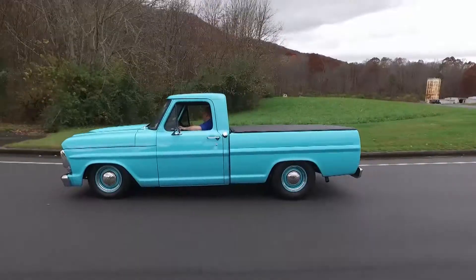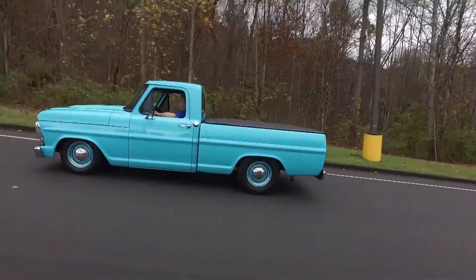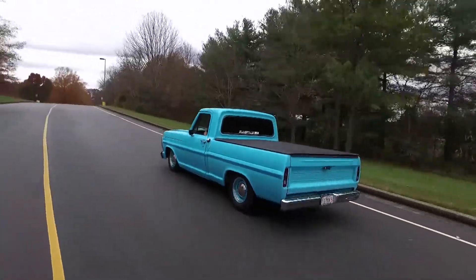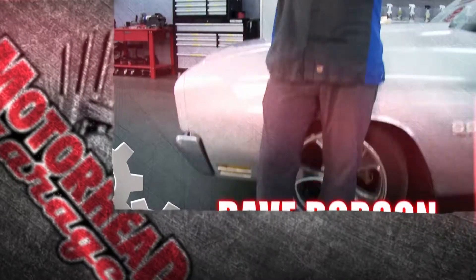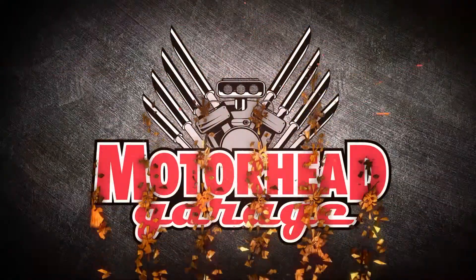My buddy Tim from Fat Man Fabrications is letting me drive this awesome 1967 Ford F100. It sounds great and it feels great. We're going to show you how they did it, coming up next on Motorhead Garage. Welcome to Motorhead Garage presented by Topcoat — the series where we take all kinds of great aftermarket gear and show it off, ways that you can make your car even better than it used to be.